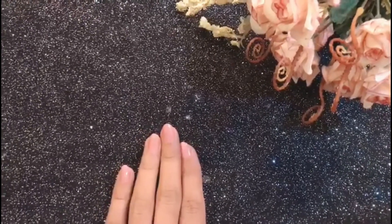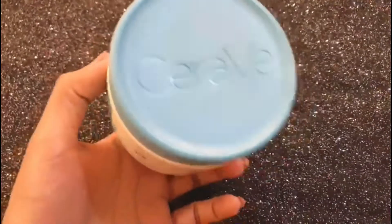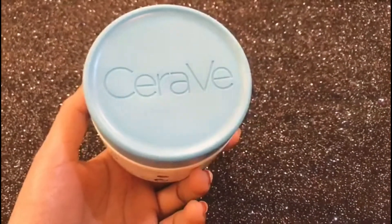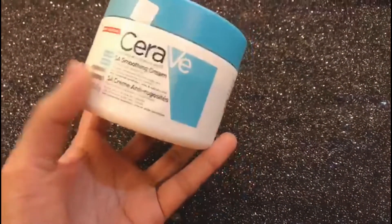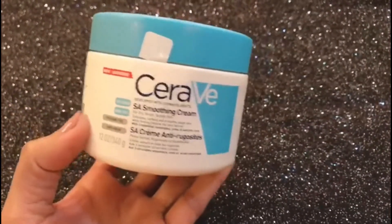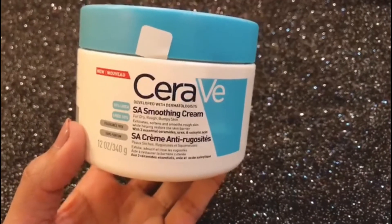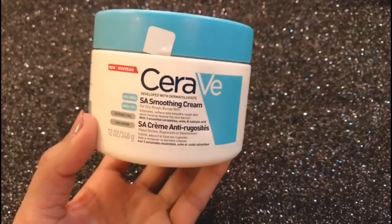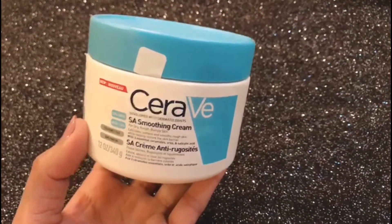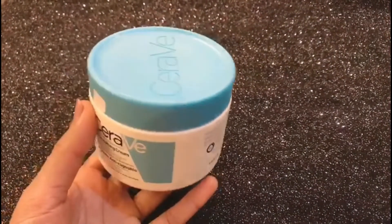The dry skin solution I'm talking about is this CeraVe moisturizing cream — specifically the CeraVe SA smoothing cream. It's basically a salicylic acid smoothing cream. This cream really works on your dry skin; it's the ultimate dry skin solution. It will be a little pricey, but don't worry if you think it is out of your budget.